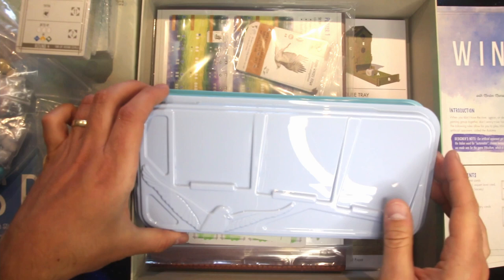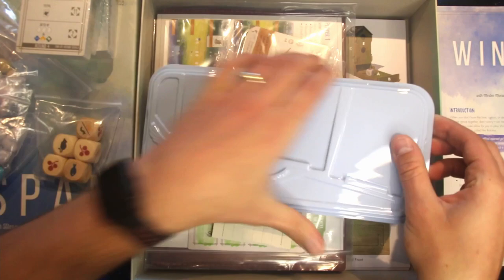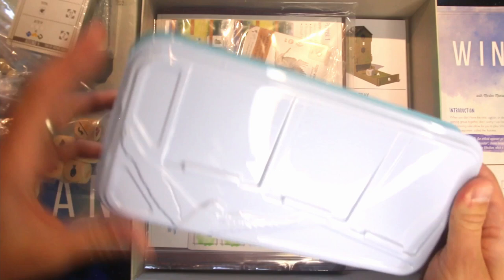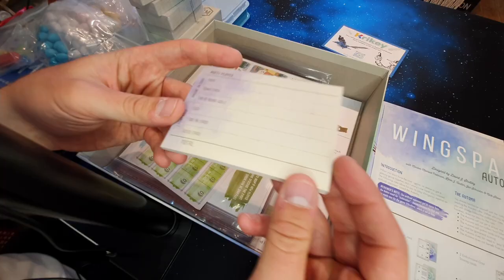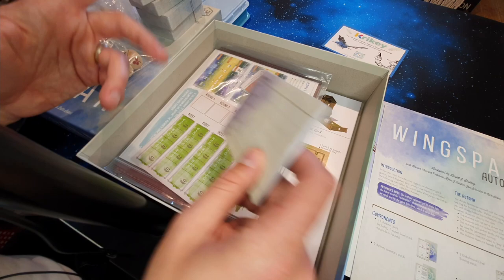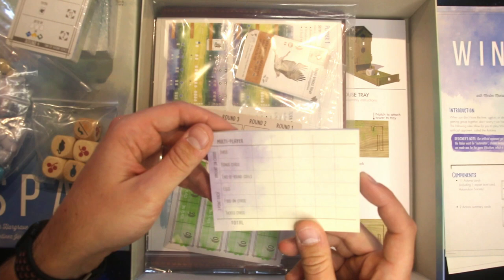This is the storage solution for the cards, but also the display spot for the cards that are in play — the ones you can choose from when you're selecting birds to add to your board. It stores the cards while you're not using them, and when you're in play you can have them on top, which works nicely. If you're a fan of writing things down on paper, you've also got score cards. I personally use Board Game Stats — it tracks your wins, losses, and numbers, and does all the maths for you.